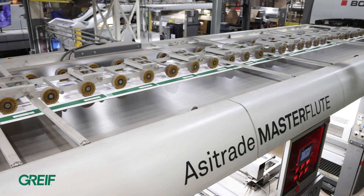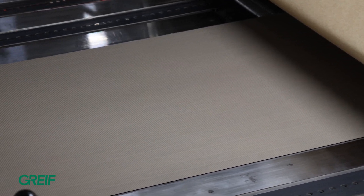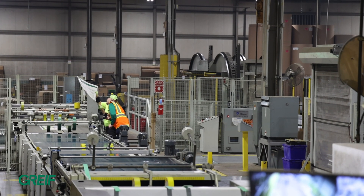Litho lamination is a process that allows an offset high-quality printed top sheet to be laminated to a corrugated base. A litho laminated sheet prevents score cracking and offers a way higher quality printed package.